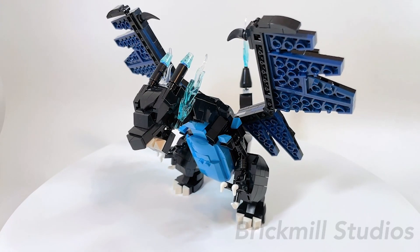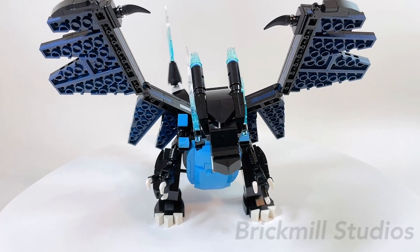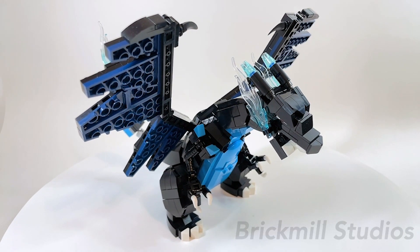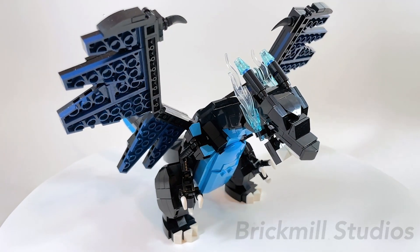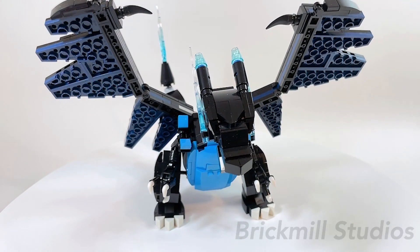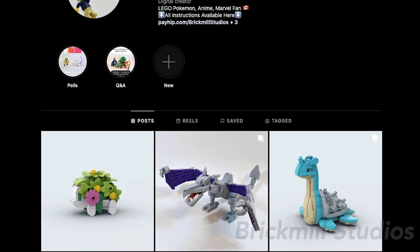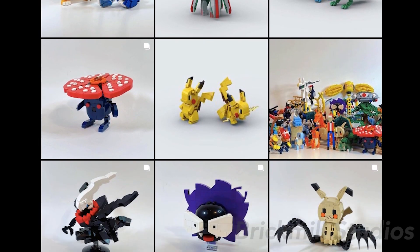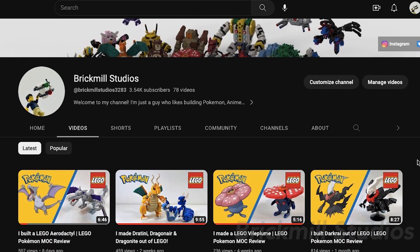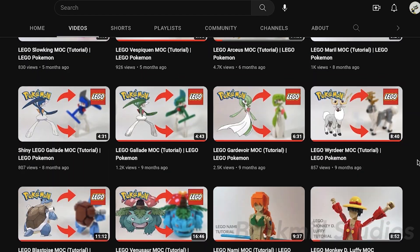So let me know down in the comments your thoughts on this MOC, as well as any ideas for what you want to see me build next — I may just pick yours for a future video. I know that a lot of you have been commenting wanting to see more Mega Evolutions, and I do plan on making more in the future. However, some Mega Evolutions are almost completely different from the original form, so it may take a bit longer to design, but I appreciate everyone's patience. I usually post all my MOCs or designs on my Instagram first, but let me know if you'd like to see some progress-style videos here on this channel as well. I also have a bunch of other LEGO Pokémon MOCs uploaded on my channel already, so feel free to check them out.